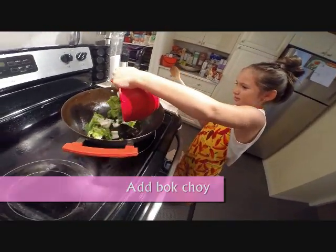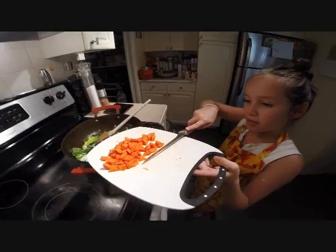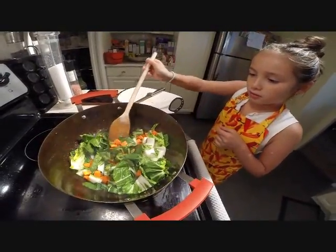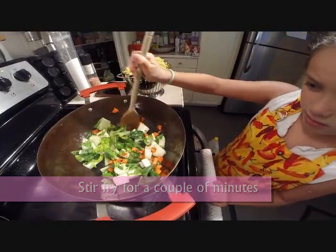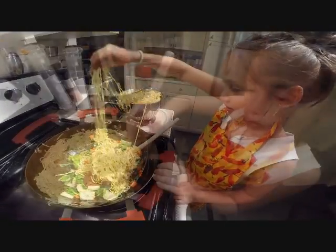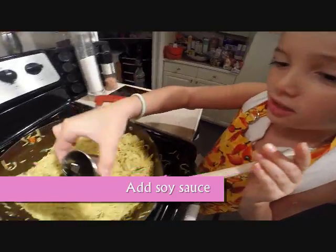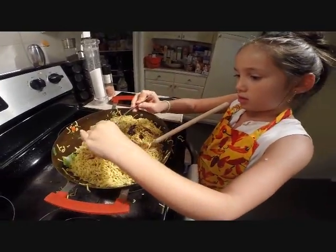Now we're going to add the chicken back. And now we add sour cream and garlic. Mix it up really well, add some green onions and some soy sauce, add some oyster sauce, and mix it really well.